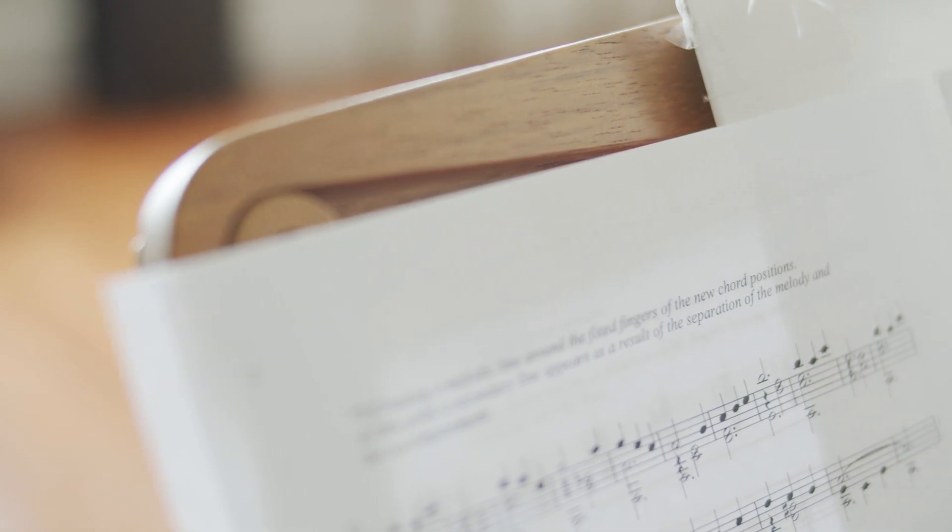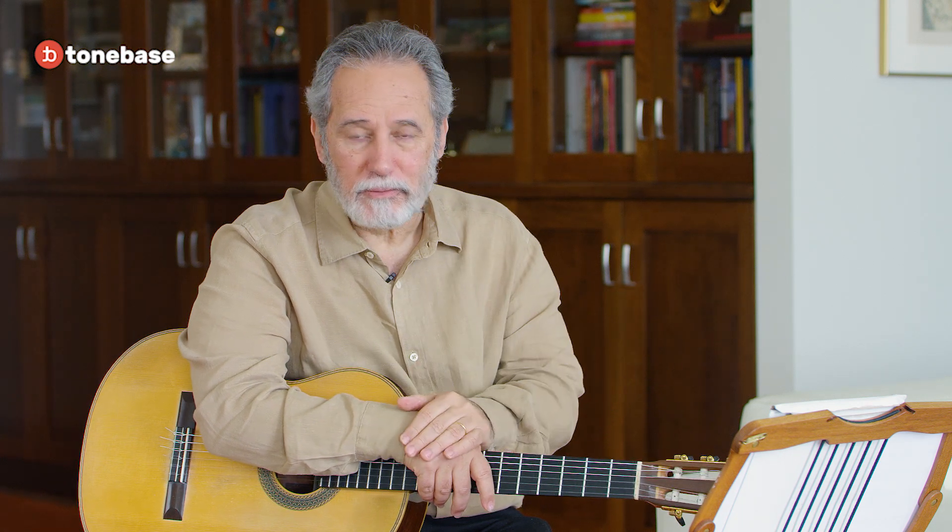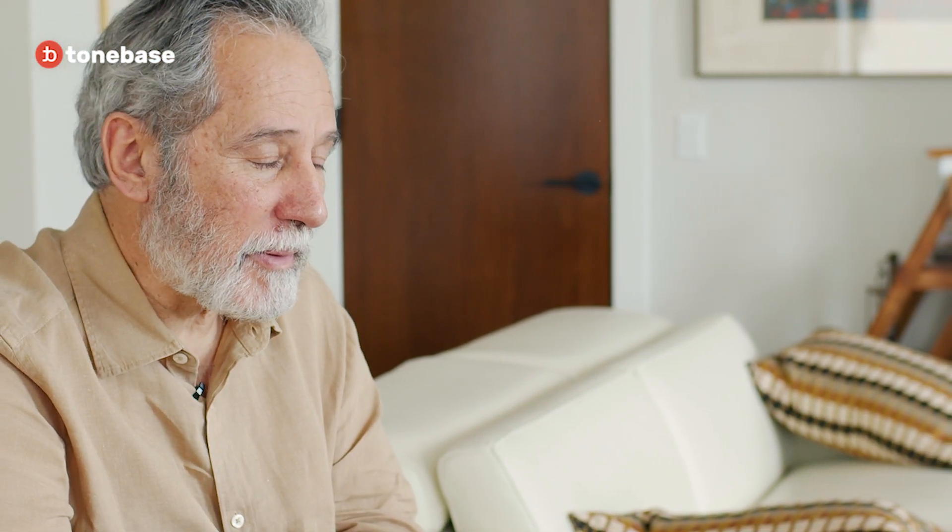You have to develop your ear. A lot of guitar students, they read music very well, but they don't understand the harmonic concept of things. Because they haven't tried to accompany anything. That's a must.